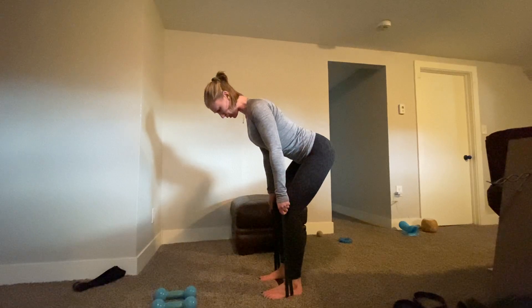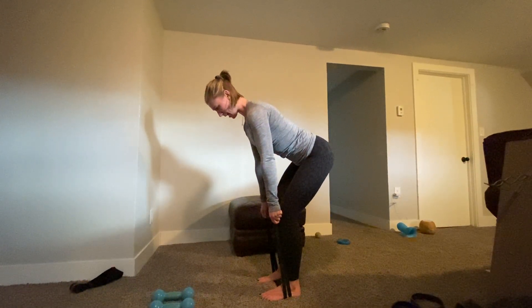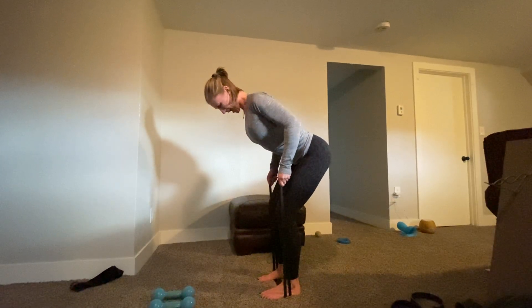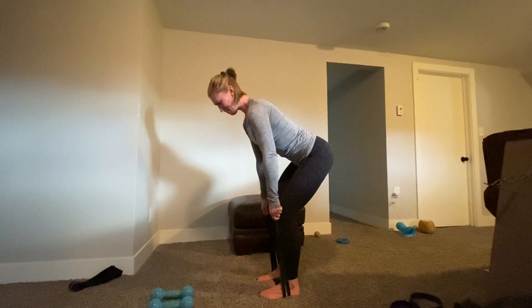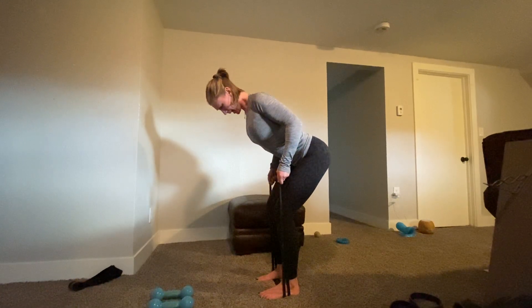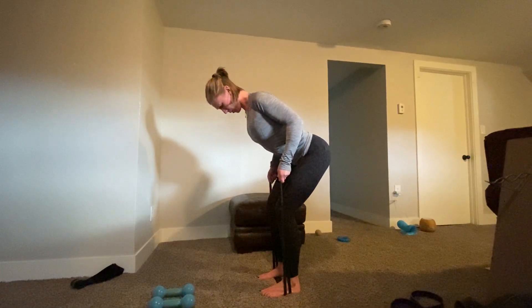Keeping those shoulders down and away from the ears, we're going to pull, keeping those elbows directed back. What I'm feeling here with my scaps is I feel my scaps coming towards the midline of my spine, and I'm going to squeeze and hold here.